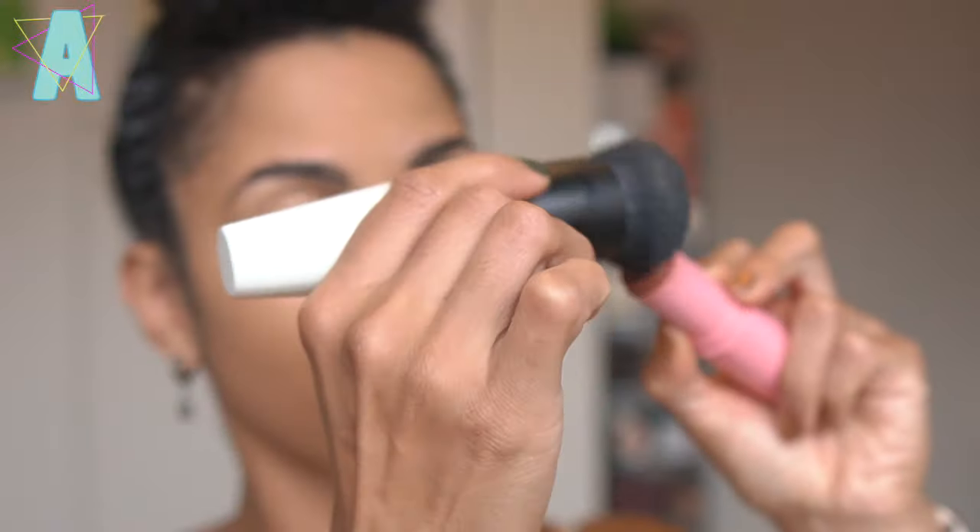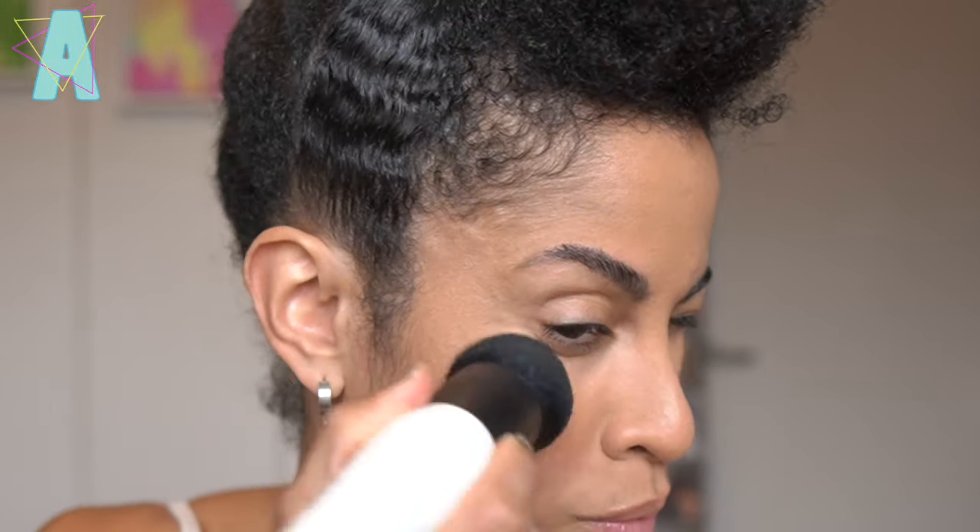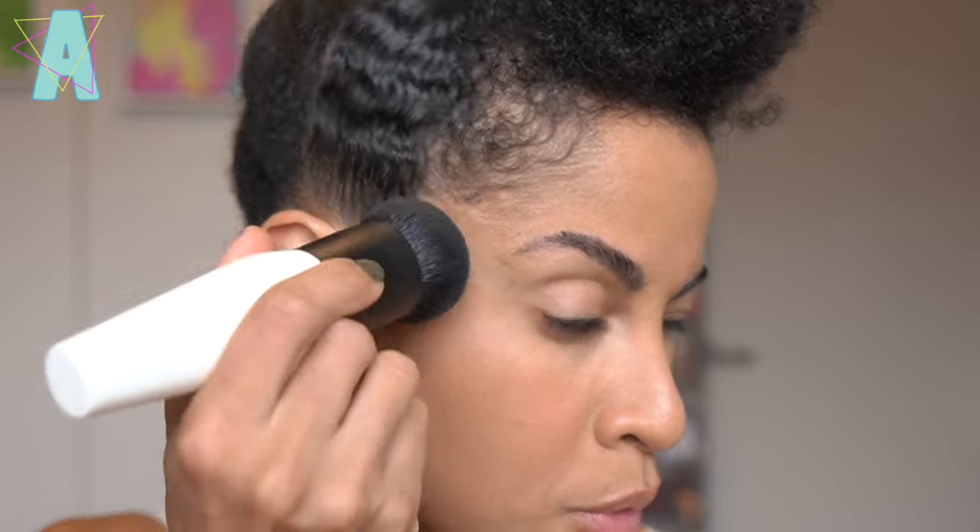My goodness, the Deka brush — I was not ready. When I first used this brush after washing it and it dried, I was speechless. I saw on the product page that it is used for blusher, so I had to try. I went in with Pat McGrath's Color Balm Stick in Sunkiss Seduction, applying directly from the stick, then applied the stick directly on my skin as well.